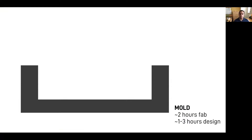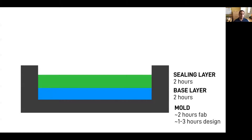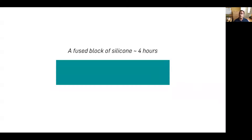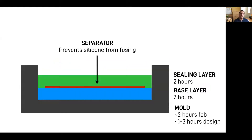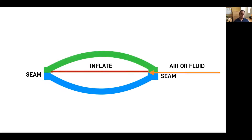We typically start with the mold. If 3D printed, one can expect to spend about one to three hours designing the mold and about two hours 3D printing it. A bladder requires two separate silicone layers, each which requires a two-hour cure. And once cured, these layers fuse. But without something to stop them from binding, this just becomes a fused block of silicone. To create a bladder, a separator is used to prevent the silicone from fusing in select areas. So when air or fluid is injected into this structure, the layer separates but holds together at seams.